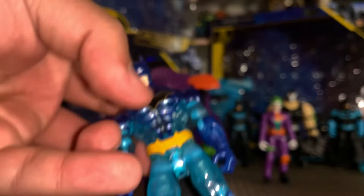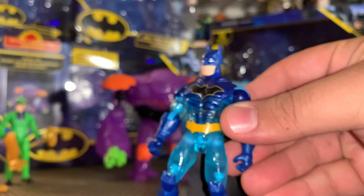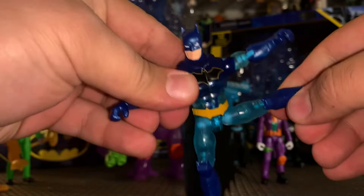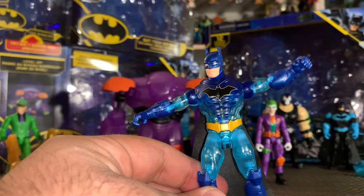They are still using the original sculpt here with no differences whatsoever, and I really like that. I like the head sculpt — everything about this guy is great. His articulation: moving his head side to side, arms come out forward and back, there's a bend and a twist at the elbow, no waist articulation, his legs come out forward and back — not very much — and there is a bend and a twist at the knee.